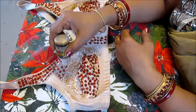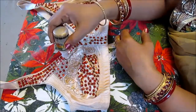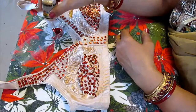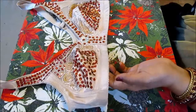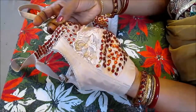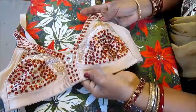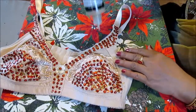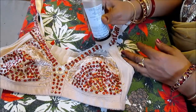You press it down like this. If the sequin is a similar color to the fabric, it will look more seamless. When you do this, find a similar color fabric and similar color sequins — it will be much prettier. Remember to press it down firmly so it gets glued.